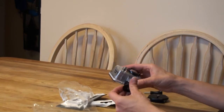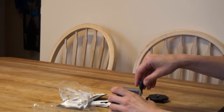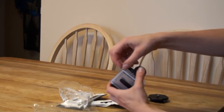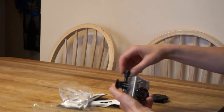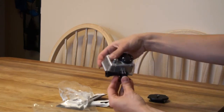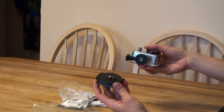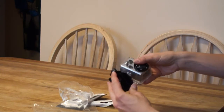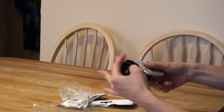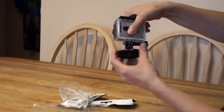Here's my brand new Hero 2 camera. Attach the mount. This little screw comes with one of the mounts included with the camera itself. Here I have a standard tripod mount. Hey, it works.